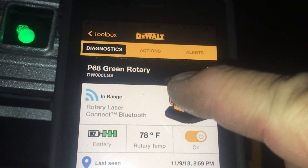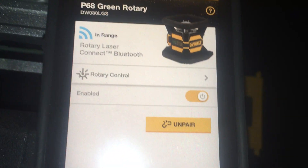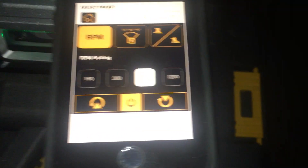Here's what you want to see — Actions, then rotary control. This is glorious. You can see the green light going all the way around my neighborhood. It's going to a hundred feet to the trailer.